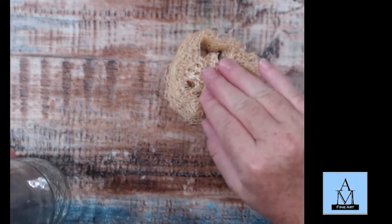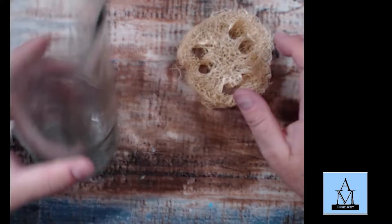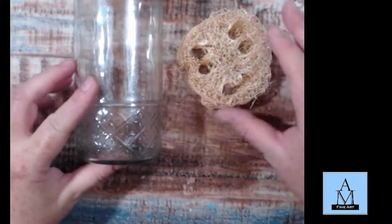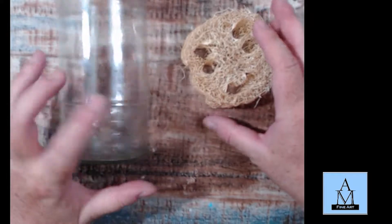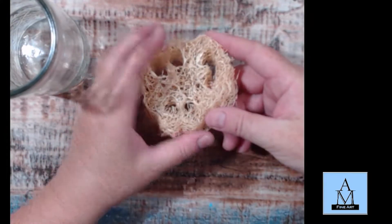All you're going to need for this is a loofah disc — like these little loofah discs — and a water jar container that is about the size of your little loofah disc.